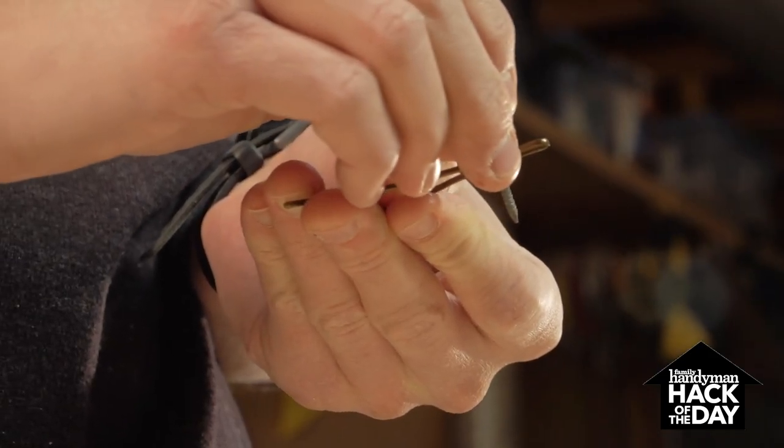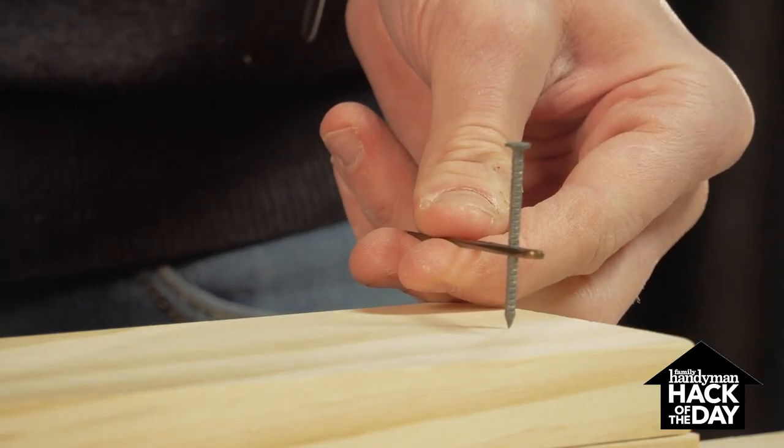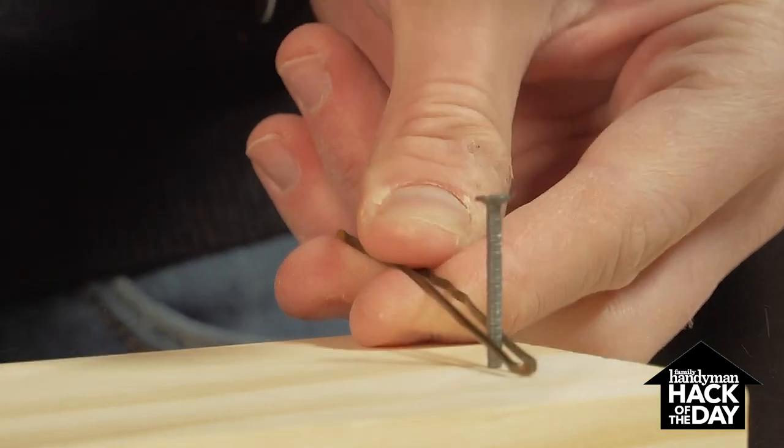A bobby pin is perfect because it can grip even the smallest nails, and it provides plenty of distance between your fingers and the hammer, letting you hammer away without incident.